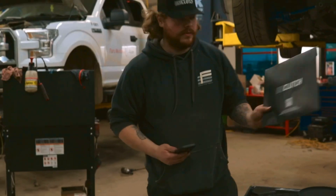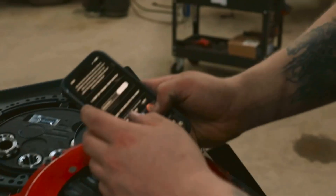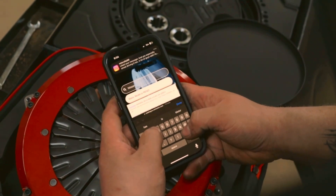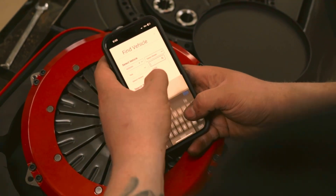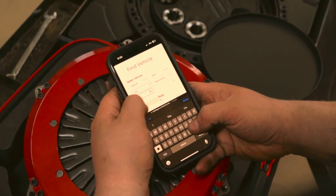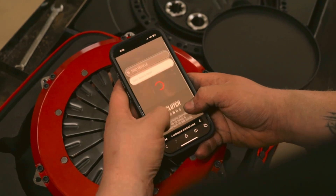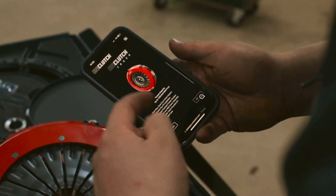We're pretty confident it should bolt right in. So we grab our instructions, scan them, and we're going to start by finding your vehicle. This should be a Nissan 370Z or 350Z. Let's go with 2008 because it's a CD009. That information should match our transmission. Now that we've set up the vehicle, we've got to pick our clutch — which is the Uniclutch Track.